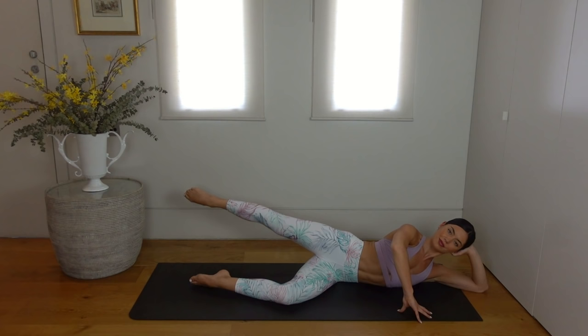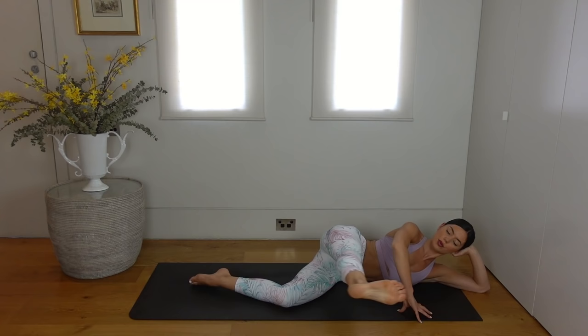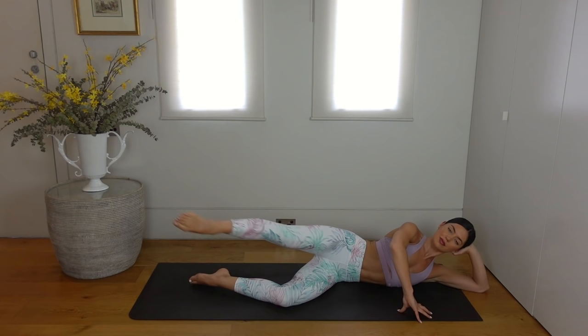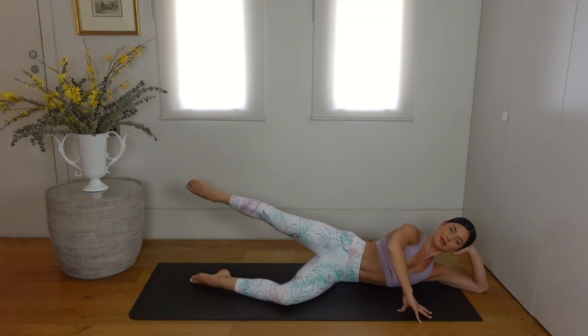Let's flex our foot now. We kick the leg forward for two pulses — so we kick, kick and then extend the leg back. Flex and kick forward, point and kick back. Taking those two pulses forward and then lengthening the leg back. Trying to keep our hips and the rest of our body as still as possible and keeping our leg as lifted as we can. Just one more of these — well done.